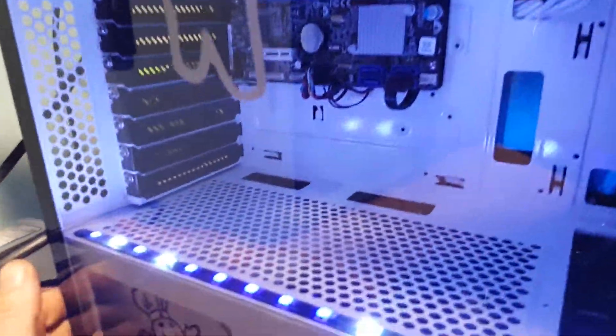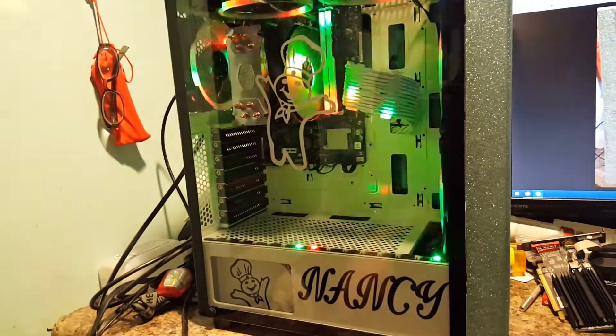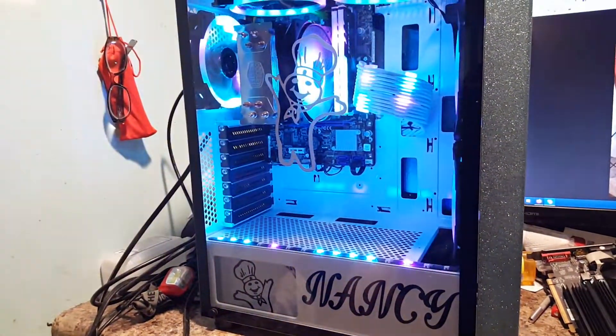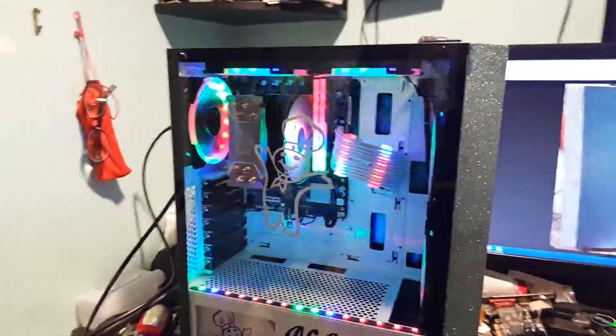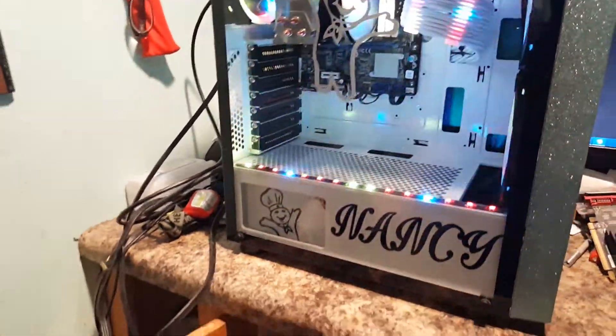I think she's absolutely going to love this thing. I sent some pictures to my mom, because she's into the glittery stuff too, and she just fell in love with it. Crazy-looking case.